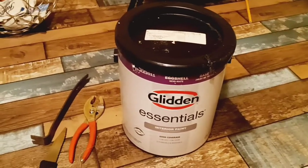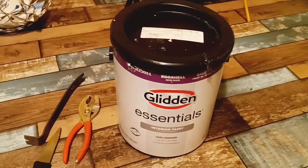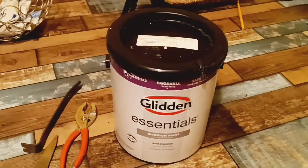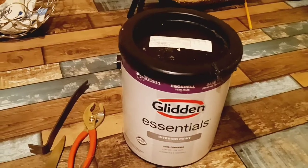Hi everyone, welcome to my channel. I'm going to show you guys how to get this ridiculous annoying lid lock off your paint can. I don't know if it's a paint seal, a lid lock — I have no idea what it's called or why they have it.